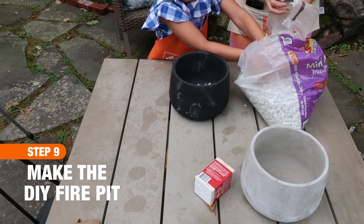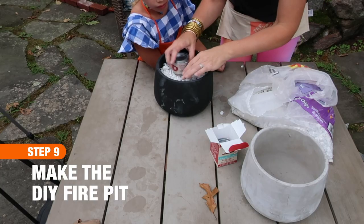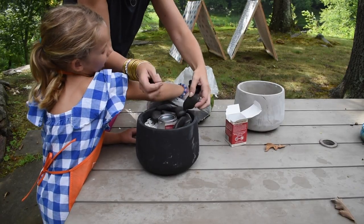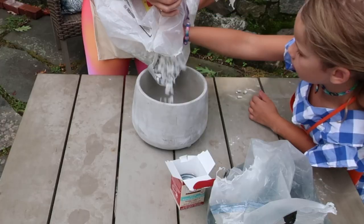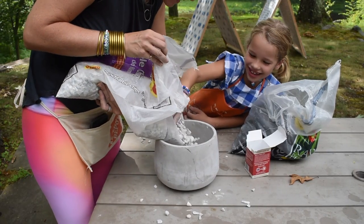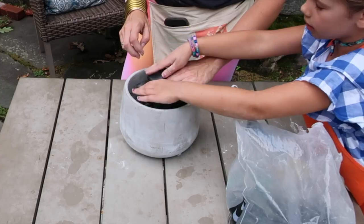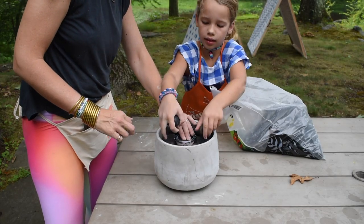Once my kids' imagination kicked in, of course they wanted to make s'mores, so we made a really easy DIY fire pit. It's important that you find a food-safe burner like these little steno pots, and obviously when you are dealing with open flame you should carefully supervise your children. Start by filling your pot with small gravel until you're about an inch below the edge of the pot. Go ahead and place the steno burner in the middle.